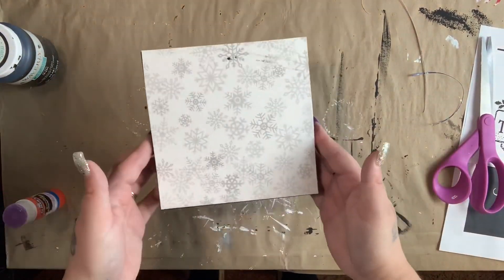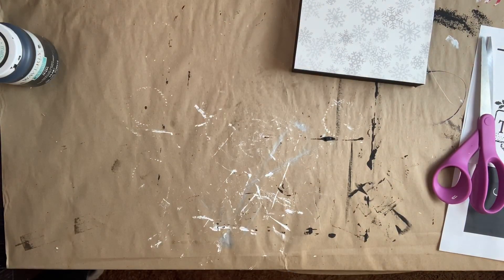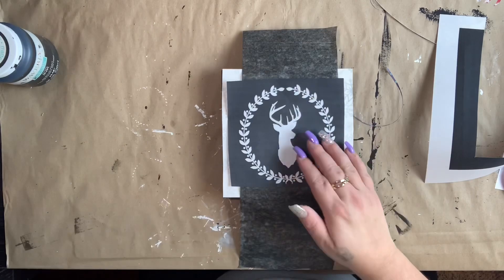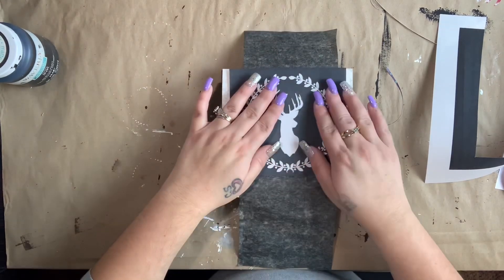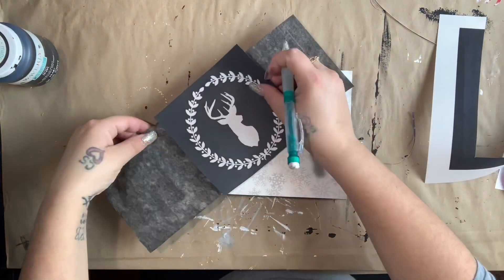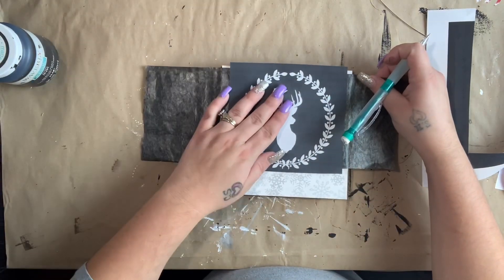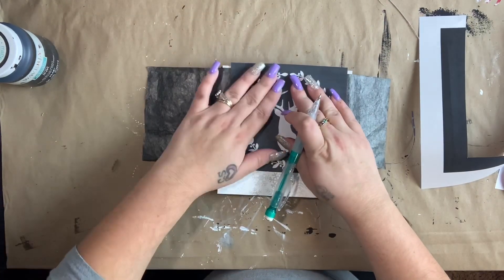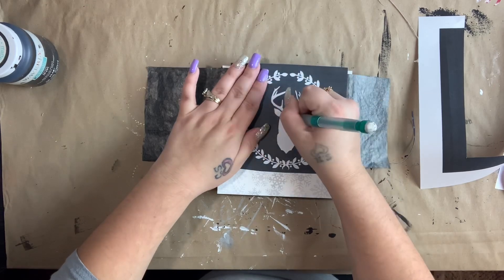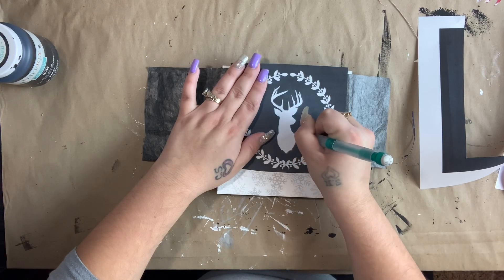After I have that glued down, I have this free printable — it'll be linked down below. I take my graphite paper and play around with it to see where I want it. I had this piece of graphite paper right next to me and was trying to fit it all on one piece, so I flipped it around and did it long ways and it fit. I went ahead and traced that onto this picture.